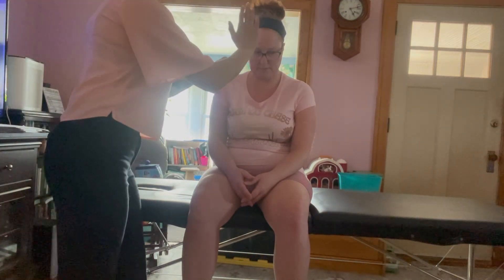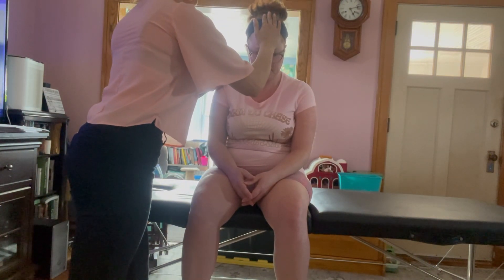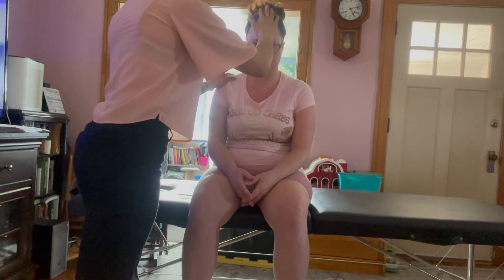I'm going to have you bring your chin towards your chest. You're going to resist my pressure in all of these different directions. Go ahead and move down for me. This is testing C1, C2. Hold — good. Relax.